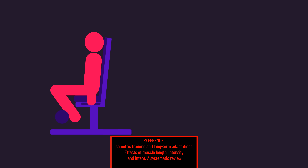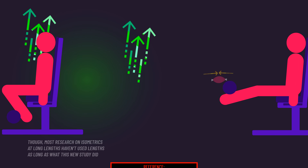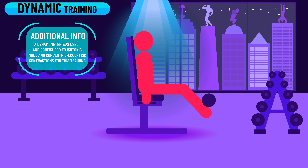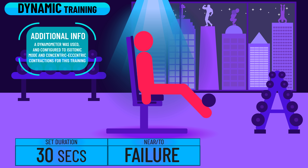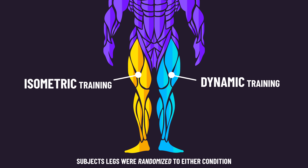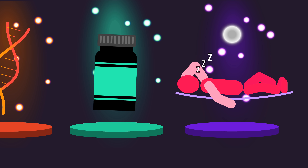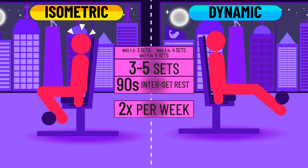Fascinatingly, research demonstrates that long muscle length isometrics tend to build more muscle than short muscle length isometrics. With their other leg, subjects trained dynamic knee extensions, moving from around 125 degrees of knee flexion to 10 degrees. Each set also lasted 30 seconds, and loads were continually adjusted so that subjects were training at or very close to momentary failure, with an average RPE close to 9. Having the same subjects perform both conditions reduces the likelihood of differences in genetics, nutrition, and lifestyle factors confounding the results. Subjects trained both exercises with 3 to 5 sets per session, with 90 seconds of rest between sets, twice per week for 6 weeks.